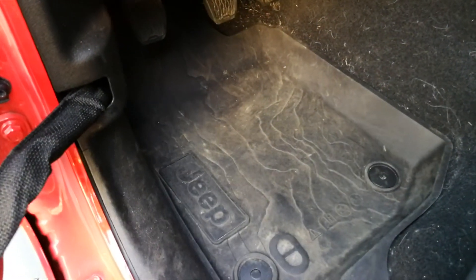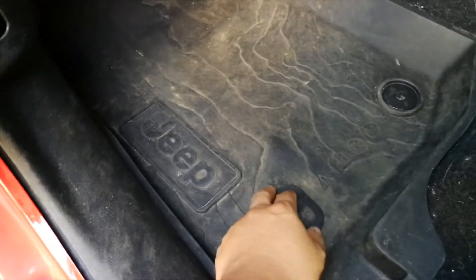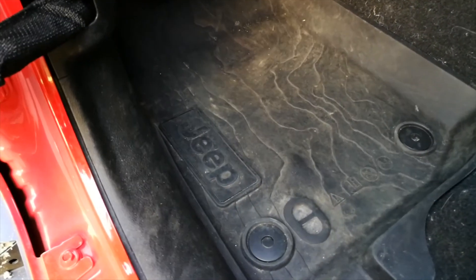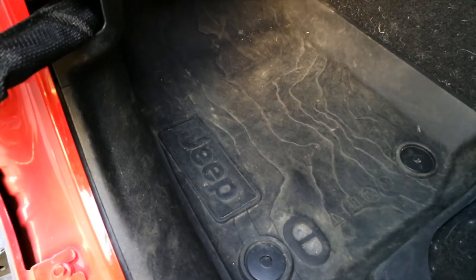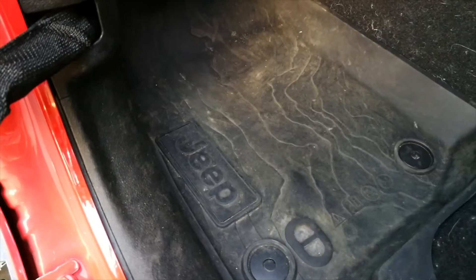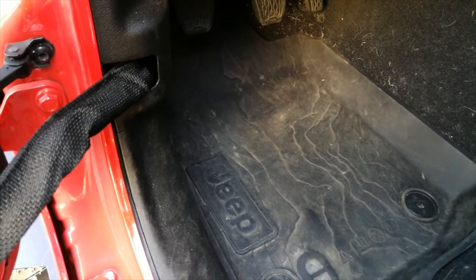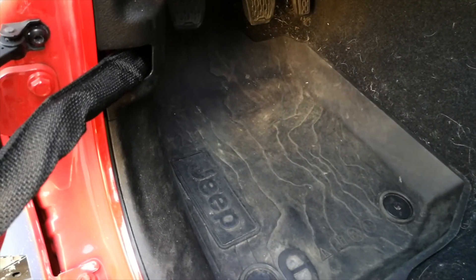Next one is the Mopar all-weather floor mats — this is a must-have. It fits perfectly, locks into the floor, and gives you access to the drain holes so you can actually hose it off after a day on muddy trails or a sunny beach. This is an item I would purchase from Mopar specifically — other brands might have fitment issues or no drain hole access. The Mopar ones have red lettering, which gives a great contrast. I ordered mine as an add-on from the manufacturer, so I have the black version, but it didn't come with standard carpet. For the same price, make sure you don't order this from the manufacturer together with your Jeep — you can pick up a set from Amazon or buy at your dealer afterward.